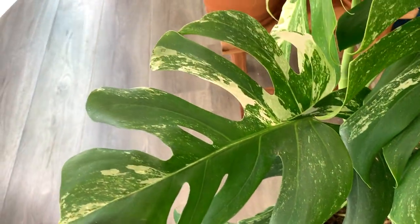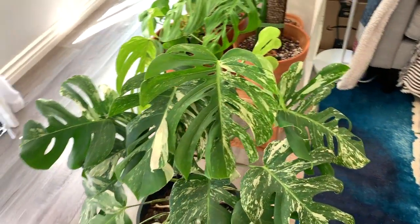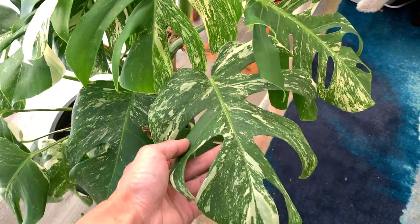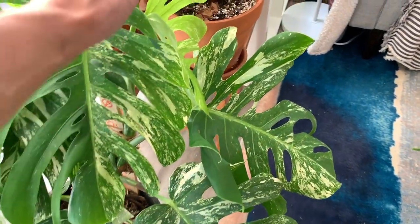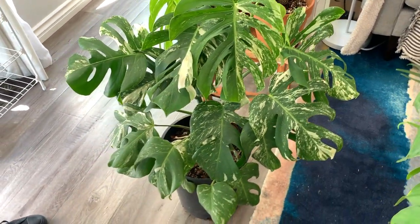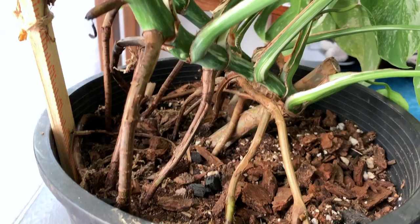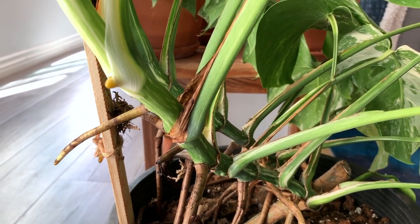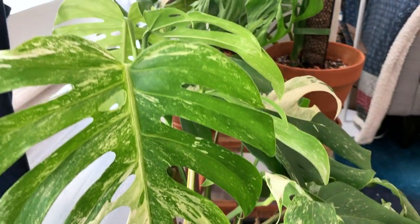This is insane — this is literally the biggest specimen I've seen in a personal collection in California. This is like European size, or Florida size. You rarely see this size because a lot of people would just propagate it — they would split it up into like four plants.